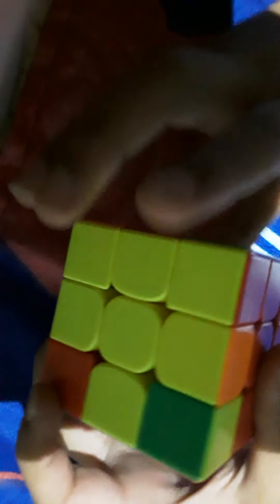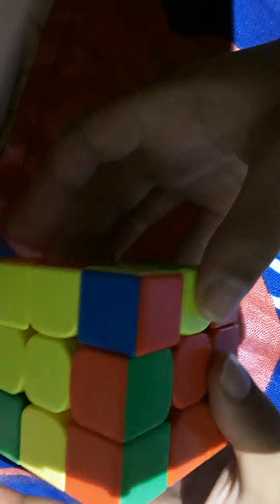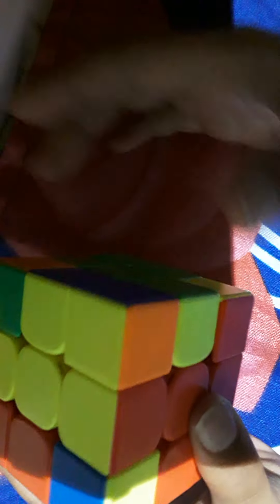Now you're going to do alignment. Turn the top layer, look at all of them — if you have one line, line it up. If you didn't line any up, do this algorithm: up, left, down, then move it all the way, keeping an eye on it, all the way to the left side, then bring it back in. You should be able to line up two or all of them.